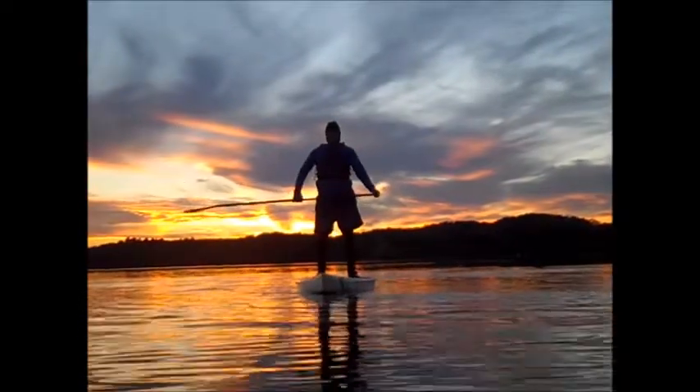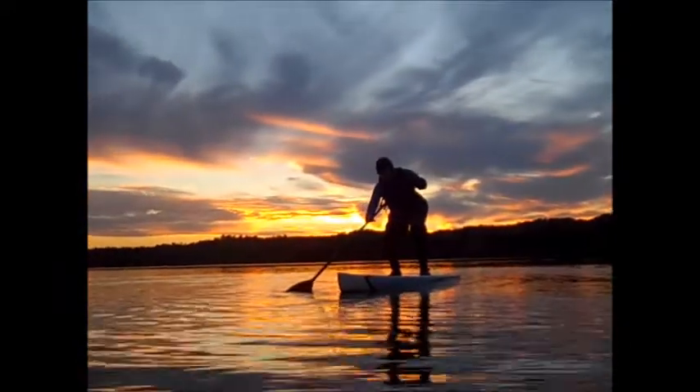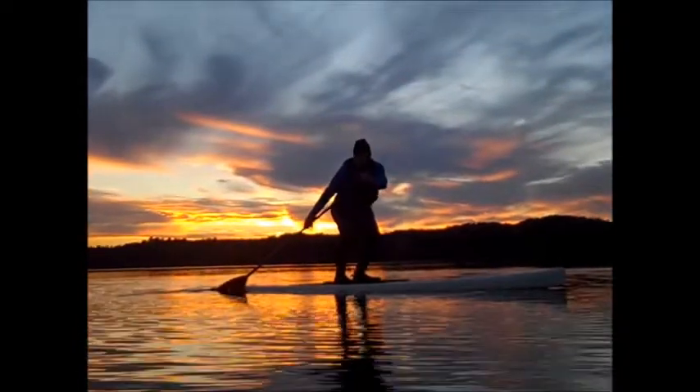This is the sweep stroke. Get yourself down low, catch the blade here, and rotate your body around to the tail.